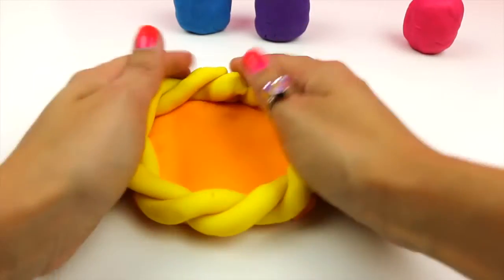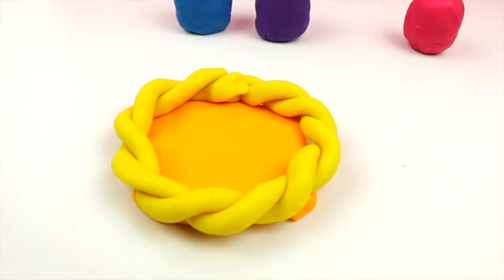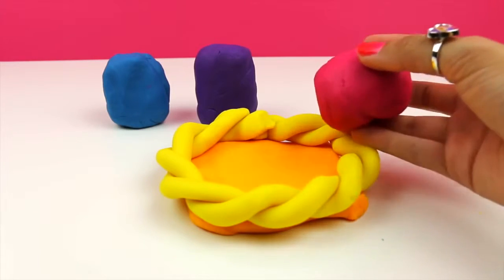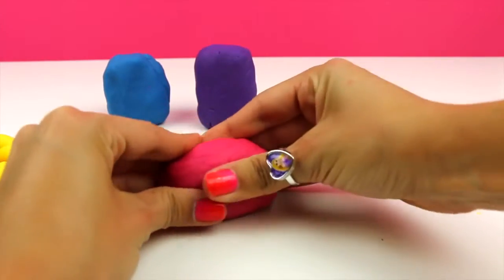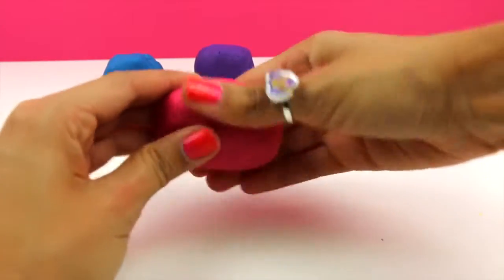Now wrap it around the base. And here we have it — a really nice basket! Finally it's time to make some Easter Eggs! You can choose any colors you like.